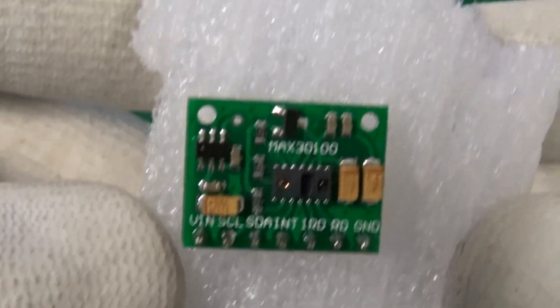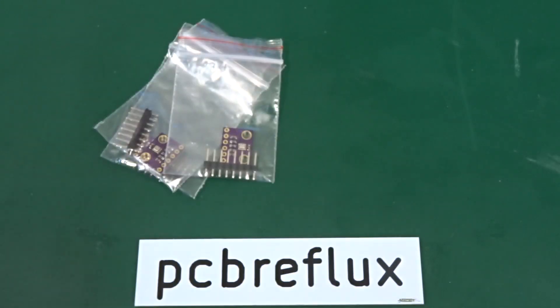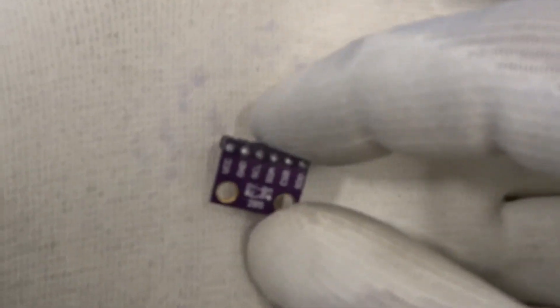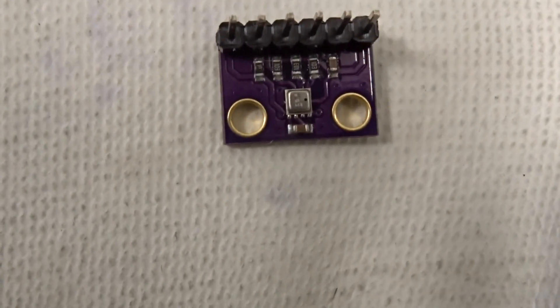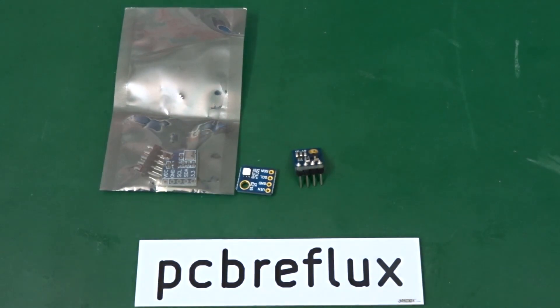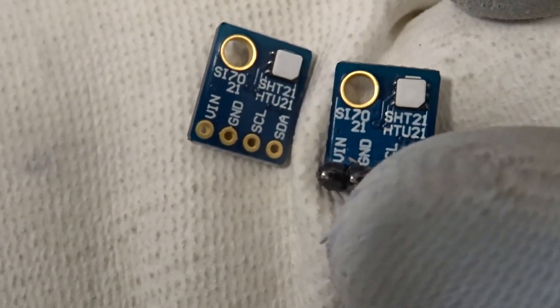And this is the MAX30100, the pulse and heart rate sensor. Next we see the BME280 humidity, temperature, and pressure sensor. And this is the SI7021, also a humidity and temperature sensor with the I2C interface.